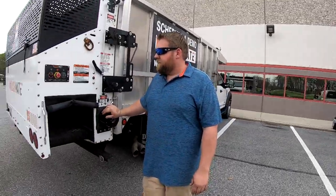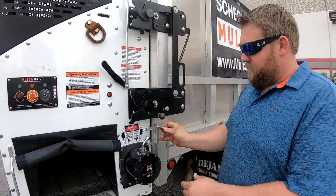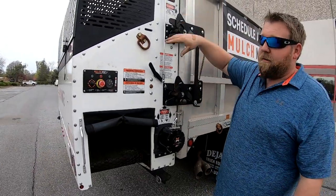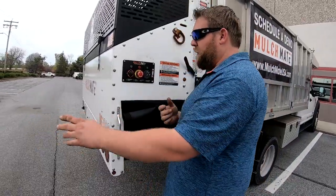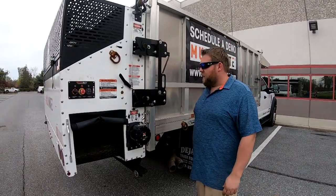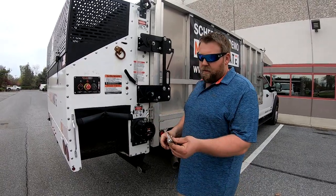This is how you open it up. You would just pull this pin out here, pull this pin here, and then you would swing the whole unit out. You just grab this handle here, swing it open, and it would swing all the way around 270 degrees. When you go to close it again, when it hits here, it just auto-locks, and now it's all locked automatically. Your guys can't screw that up, and you also have another safety pin.